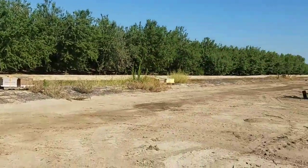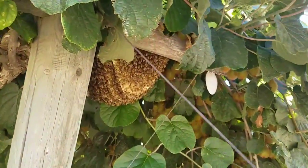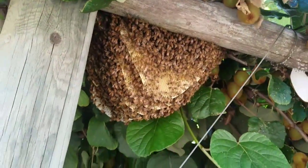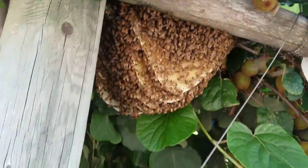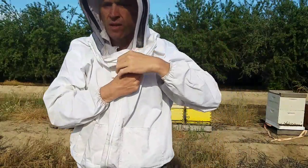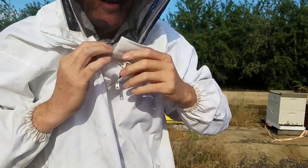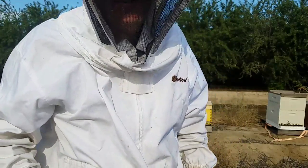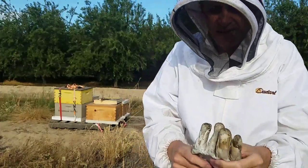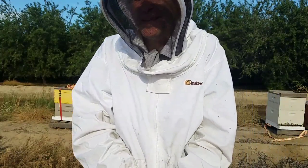The bees finished pollinating quite a while ago, so I need to get these hives moved. As I was doing that, I noticed that some bees made a nest right here on this kiwi vine. Probably what happened, some bees split from one of the hives, formed a swarm, landed here, but couldn't find a permanent home, so they started one here. They've been in the kiwis pollinating, but now the kiwis are getting bigger — it's a good time to be moving these bees out.